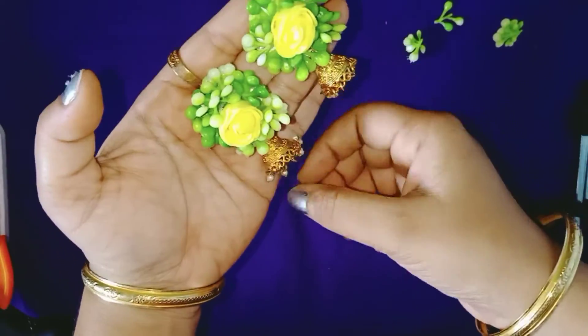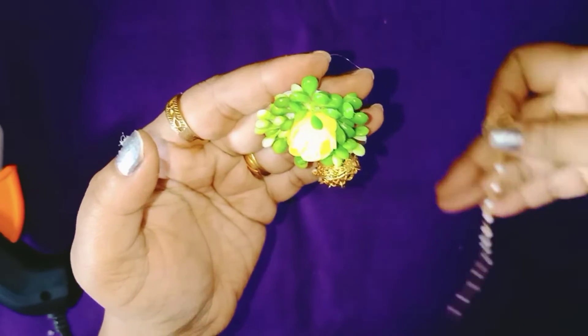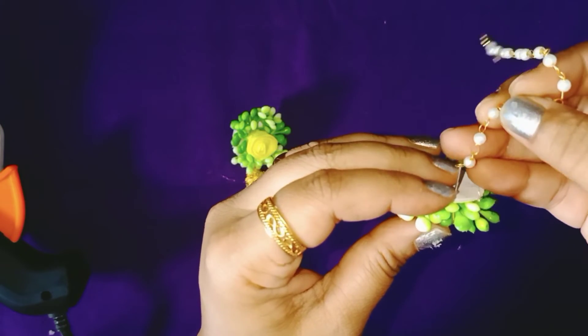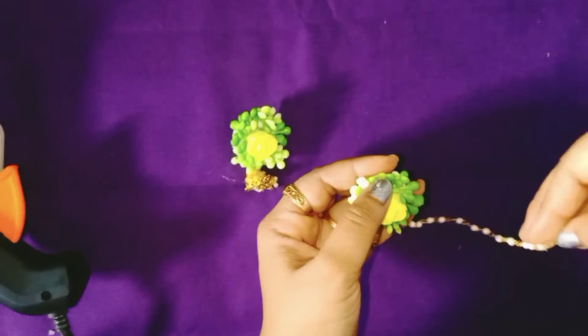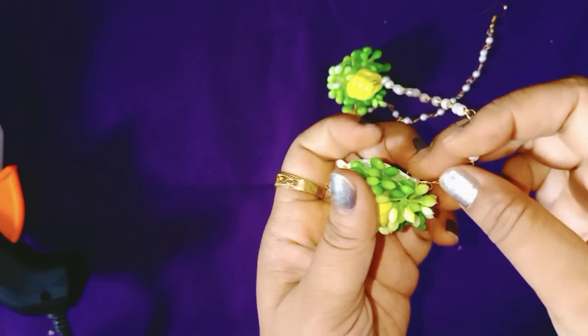It is so simple that you can make it for yourself for any function. I also have a small bead-like thing attached to a hook — you can attach it to the hook that's already on the earring and use it as a second type of earring, or without that you can just use it as a simple earring.